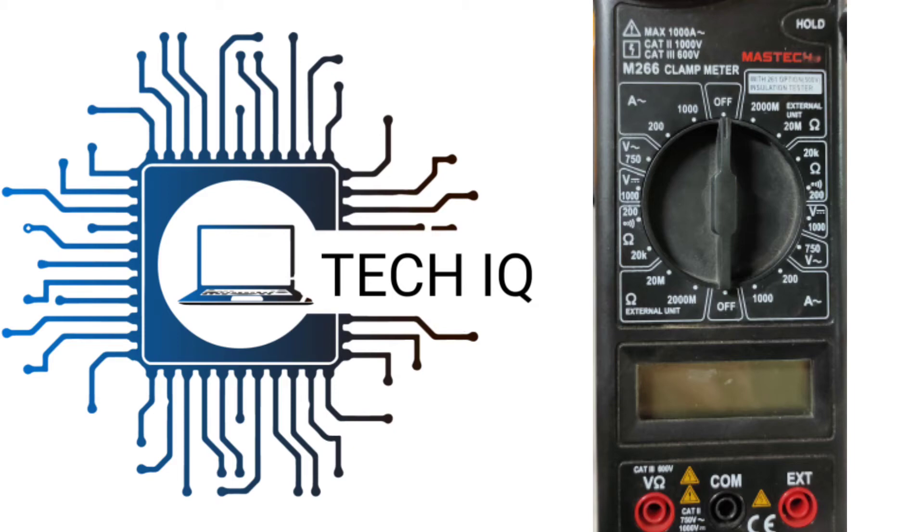Welcome to Tech IQ. Today we are going to learn about how to measure earthing voltage with a multimeter.